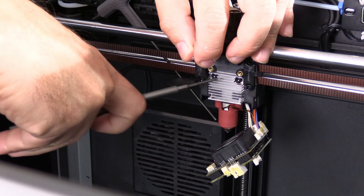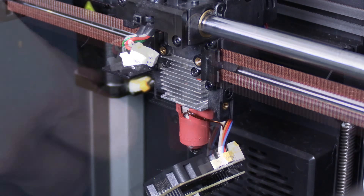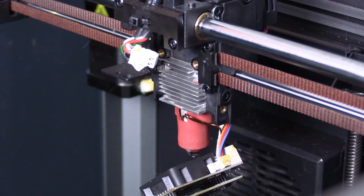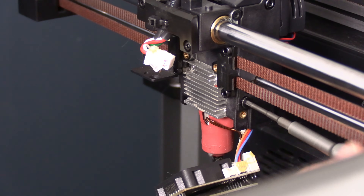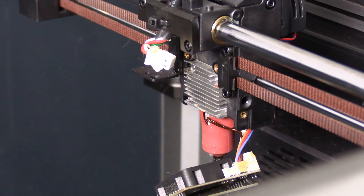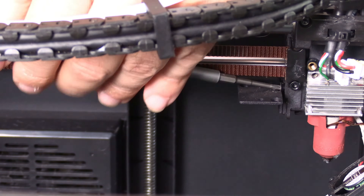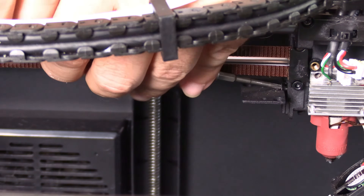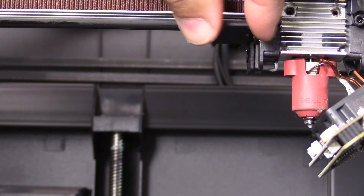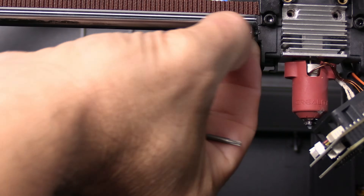There are two screws here and here — mine are incredibly tight. Once you get those first couple of turns going it will be better. Next up, this screw right here, and the same screw on the other side. If you have a K1 Max, the LiDAR bracket is in the way. If you have a K1, the LiDAR bracket is not in the way. However, if the LiDAR bracket is in the way, there are two screws underneath the bracket — you can remove the front one and then loosen the rear, and the bracket will fall. This allows you easy access to remove that second screw.